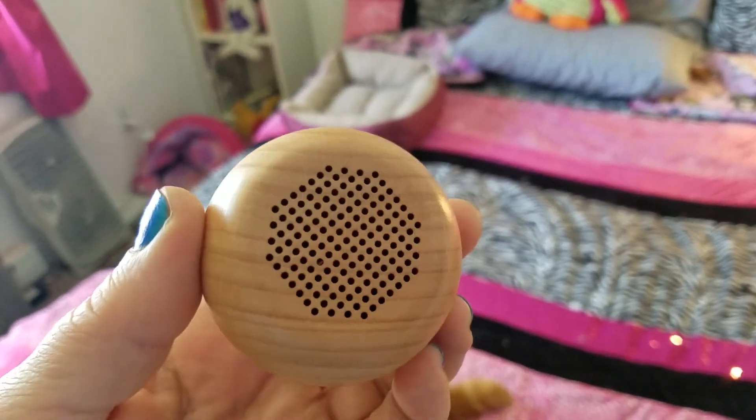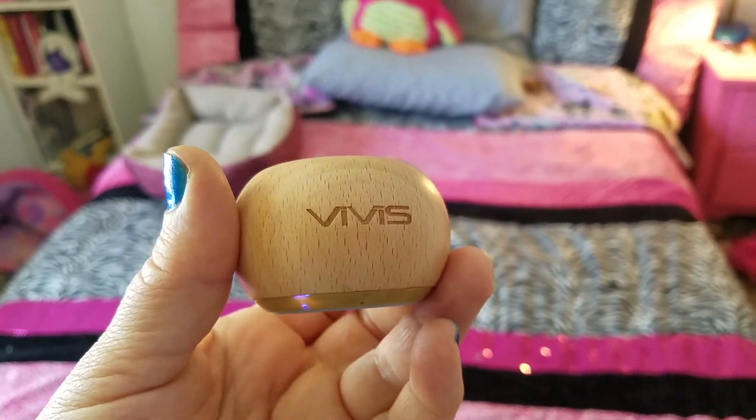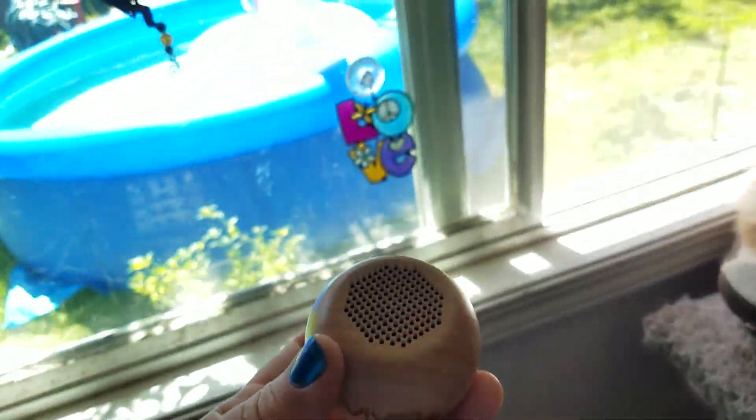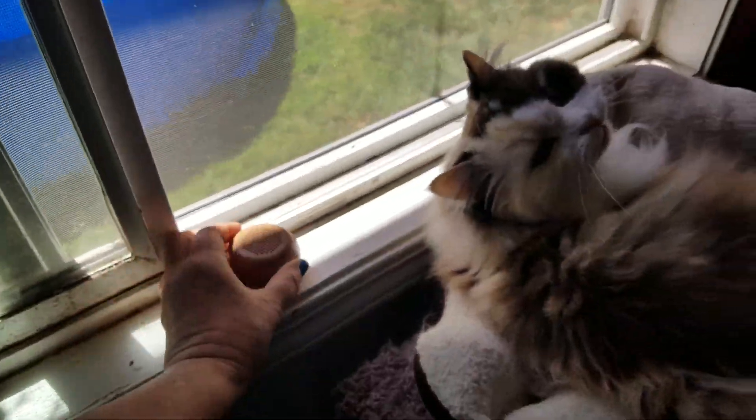The sound quality, as you've heard, is really quite awesome for this itty bitty thing. I actually put this in my windowsill yesterday when I was out in the yard in the pool and was able to hear the music from the backyard. Alexa, continue.